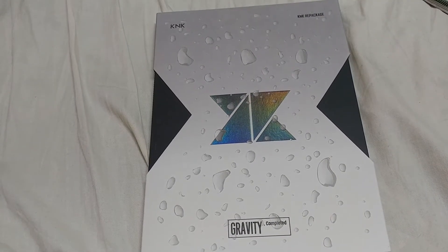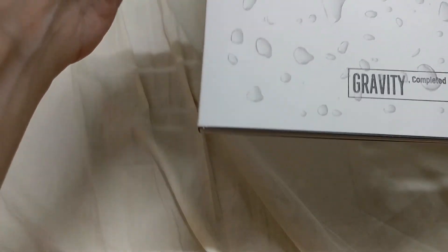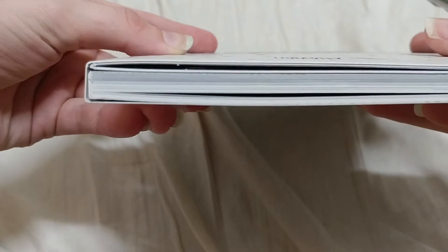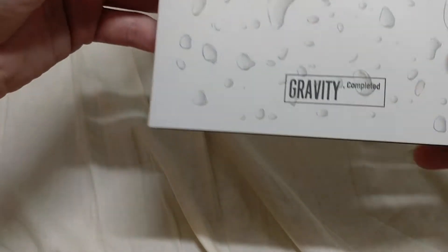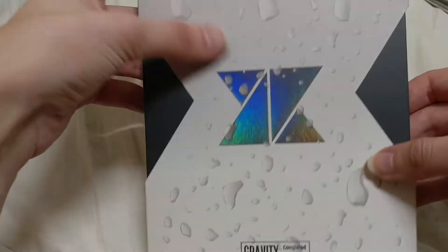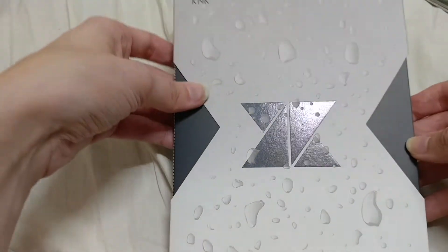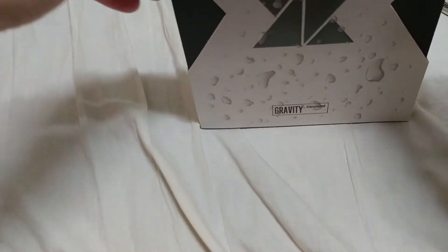So there it is, unwrapped. The cover is actually raised up — you can't really tell on camera, but it's actually pretty cool. It looks like water, or I guess rain, because that's the title song.